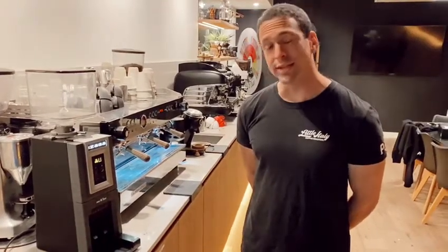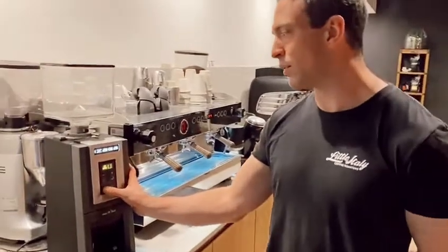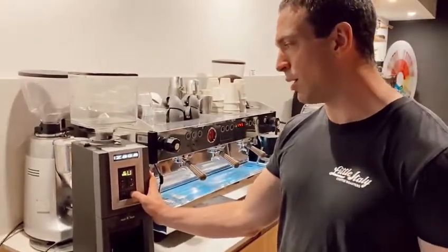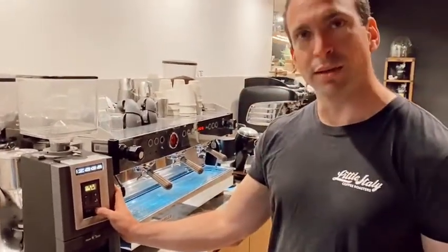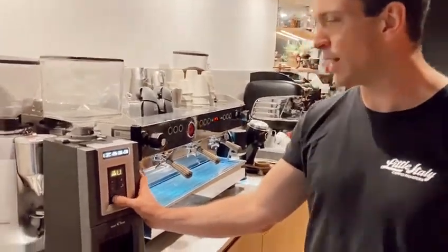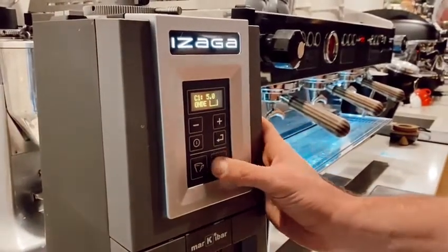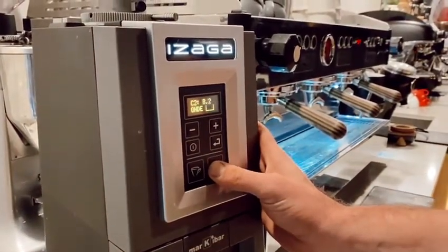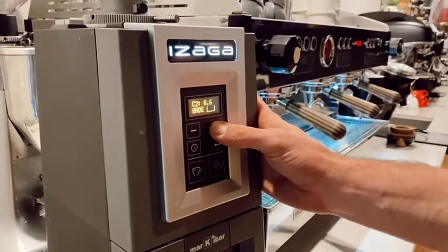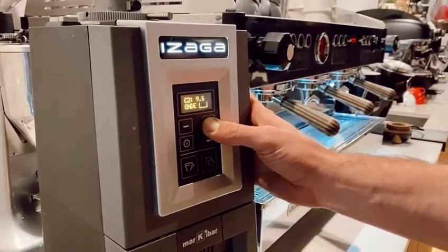We're going to go through increasing and decreasing your dosage. A very useful tip is that your double shot time can only be a maximum of double what the single is. For example, if your single shot is set at five seconds, the most your double can go to is ten. If we go all the way to ten, it's going to reset back to five once we hit that amount.